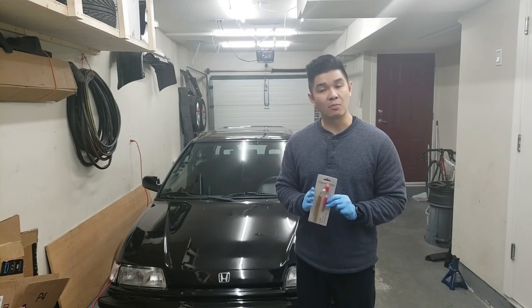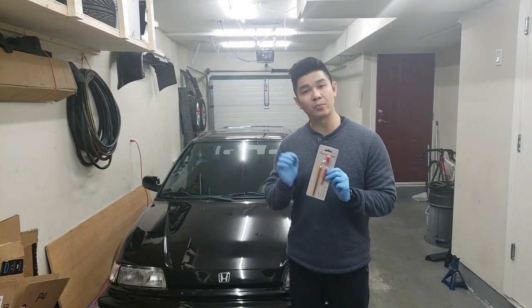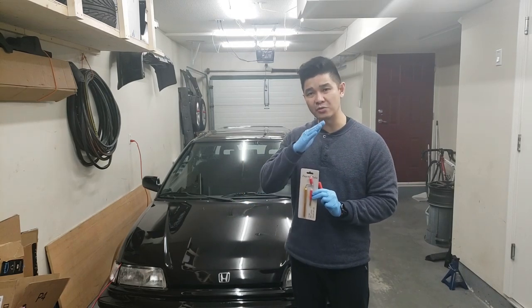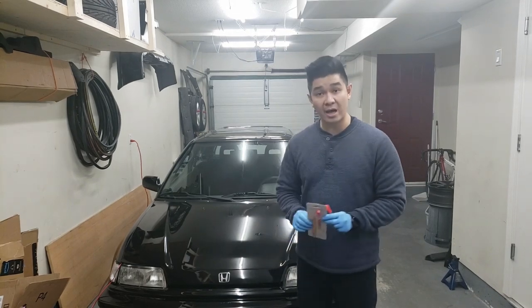There you go guys — that's how you would touch up some rock chips with a fine tip paint pen. This is pretty easy to do and it works pretty well. You could use it to build layers onto the rock chip to fill in the paint chip, that way it's a little less noticeable because you don't see that little dip. But I only wanted to color it in so that it's less noticeable, and it did a fine job for that.